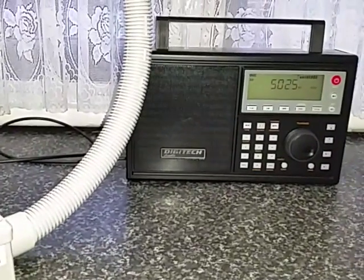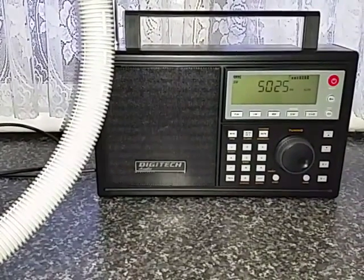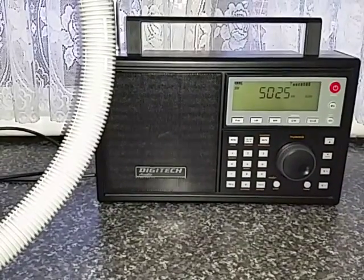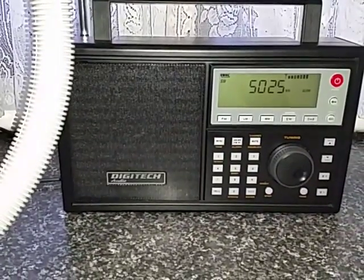Here's a quick test of the Digitec Audio AR1946. I'm listening on 5025kHz at the present moment — Cuba. You can see substantial signal strength.